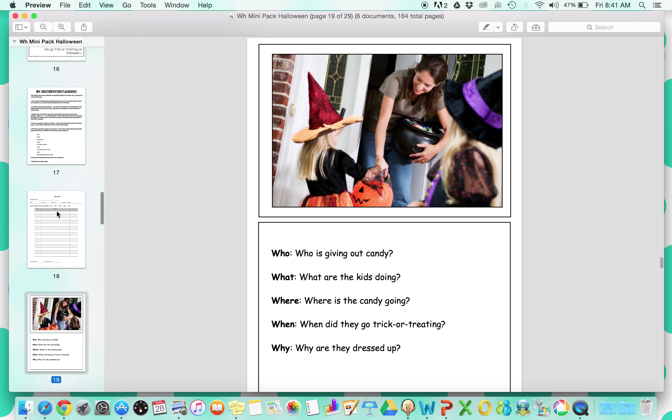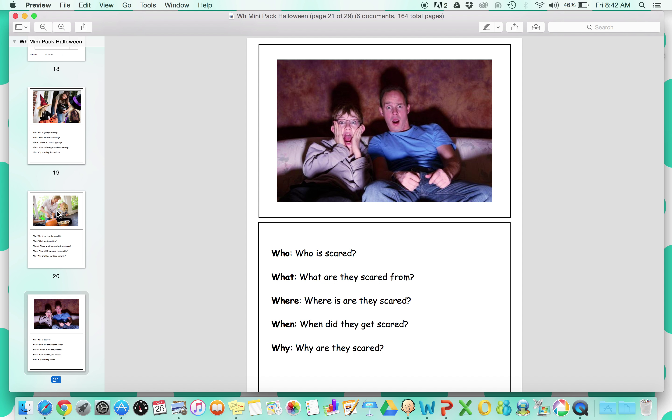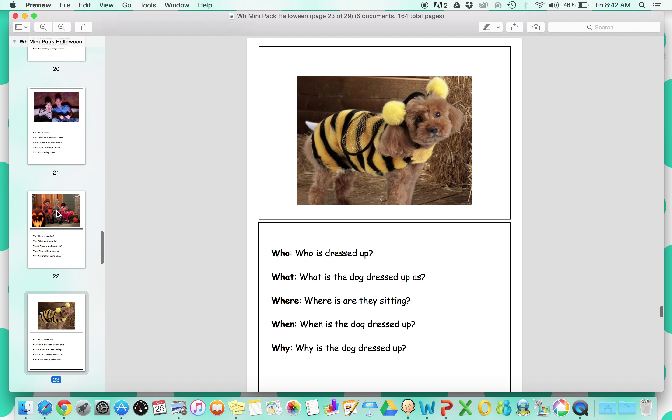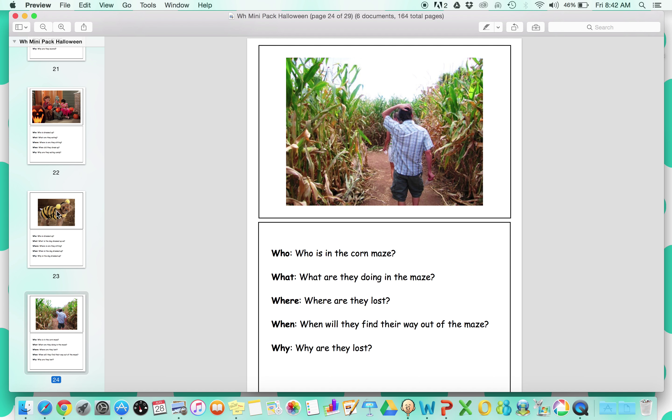Next are the WH question picture flashcards. There are directions on how to run this, as well as a data sheet. These are some of my favorite activities to have. I always have these by my direct instruction station, because whenever there's a few minutes, this is what I pull out, because really all of my kids in some way need to work on this skill. I laminate these front to back so the questions are on the back, and put them on a ring. So now I have one ring for each holiday, which is really, really great.